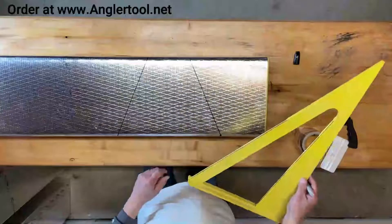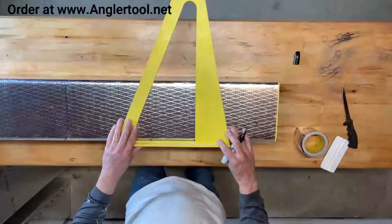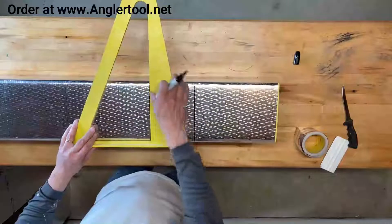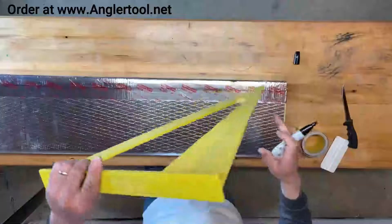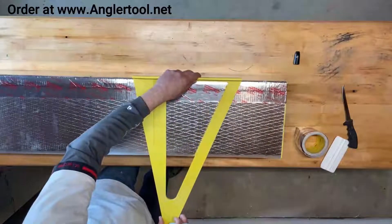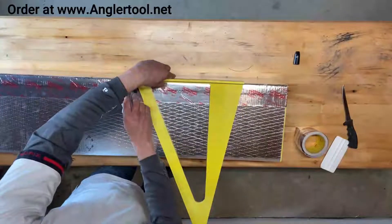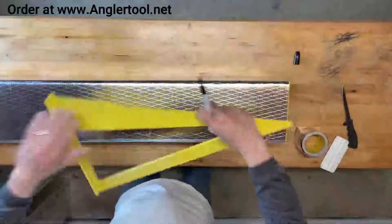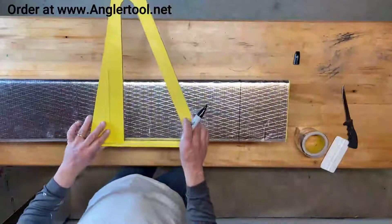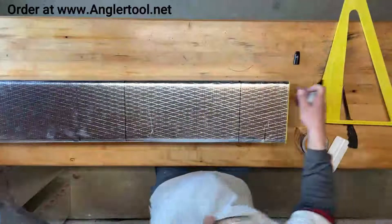Then I will continue the lines the whole way across the duct. On the short side I'm going to continue with a straight mark, then I'm going to go back to using the 22-degree side. I'll do both sides at the same time and then use the straight edge again. If I did it right, these two lines match, and there I have it marked the way around the duct.